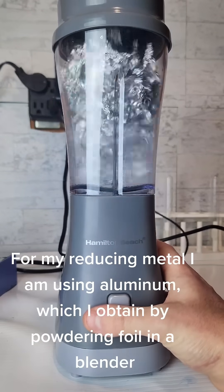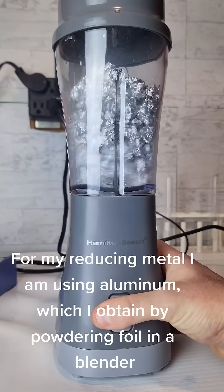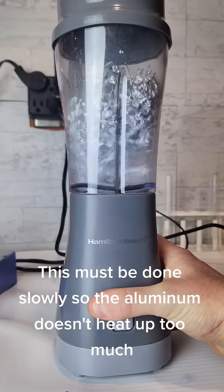For my reducing metal I am using aluminum, which I obtain by powdering foil in a blender. This must be done slowly so the aluminum doesn't heat up too much.